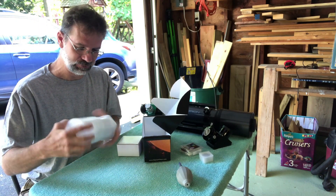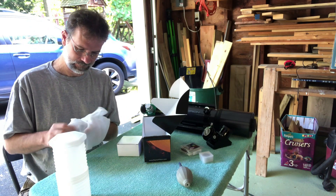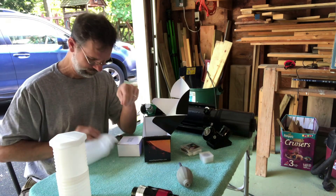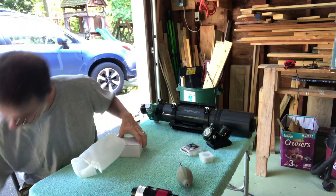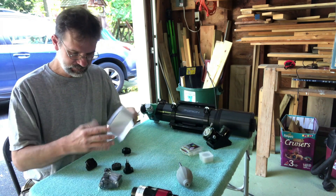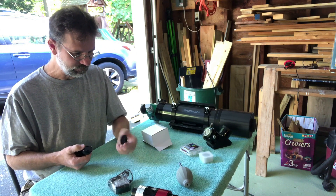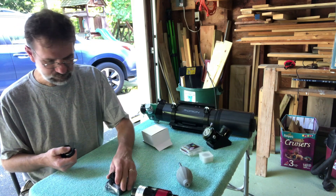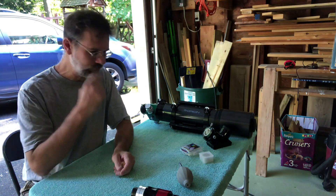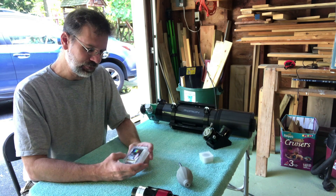Here's the Quark - take it out of its little container. They really packed it pretty well, it's very impressive. There's the Quark - it's that etalon filter. Let's set aside the safety glasses. This is the only power cord we really care about; these other ones are for different countries, and this one looks like the one for America.